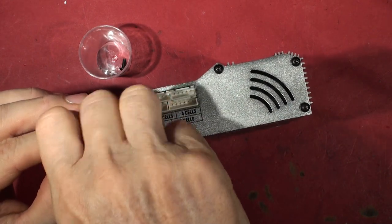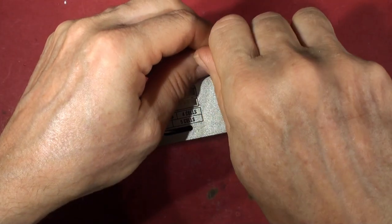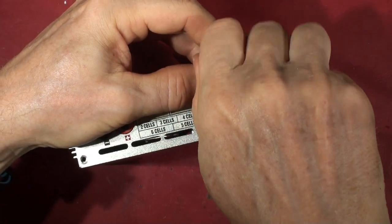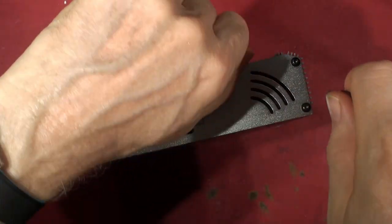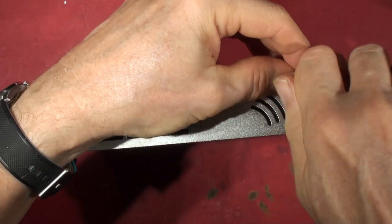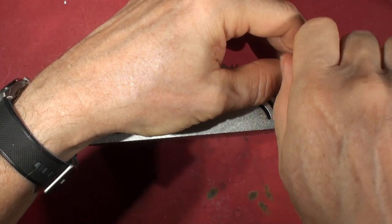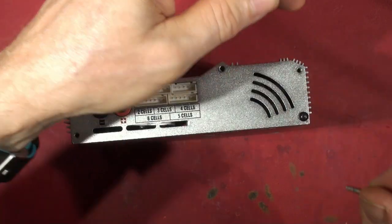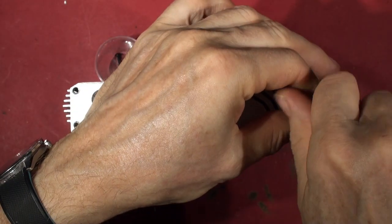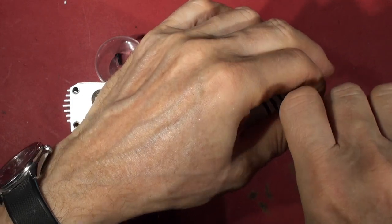I've done lots of RC modeling and stuff with my son and I know these chargers are shite. There's very little protection in them — if anything goes wrong with your battery wires or you make a stupid mistake connecting a battery, they don't have much in the way of protection. No protection. They don't care — they'll charge 100 quid for another one when you chuck this one in the bin.